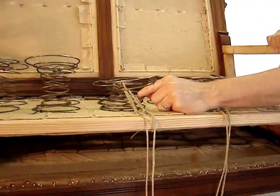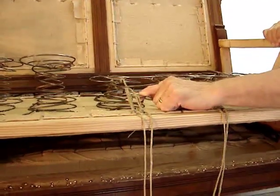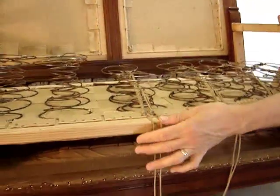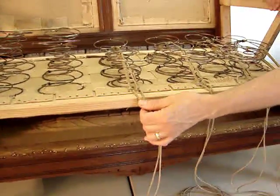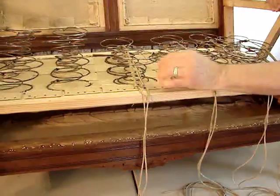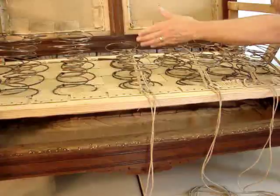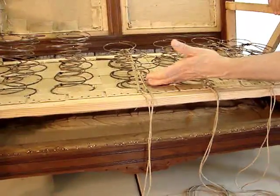Steel springs don't really move in the way that these alloy springs would move. What you are seeing here is not the complete tie, but at least the establishment of the horizontal plane and the positions of the springs relative to the deck spatially.